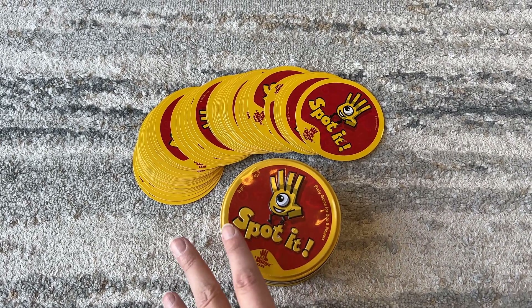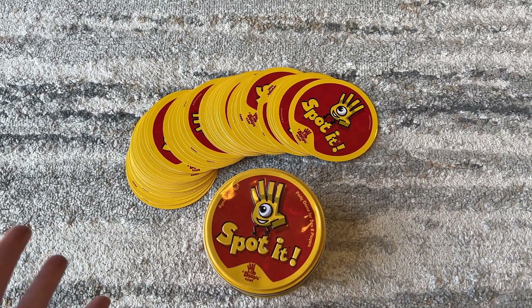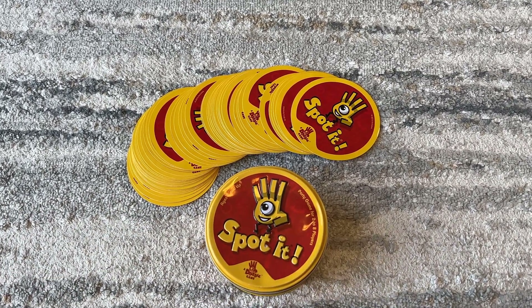My kids love to play it, and it is a way to keep them entertained and engaged for a long time without using screens or phones or devices. So this is screen-free time for your kids and your family.